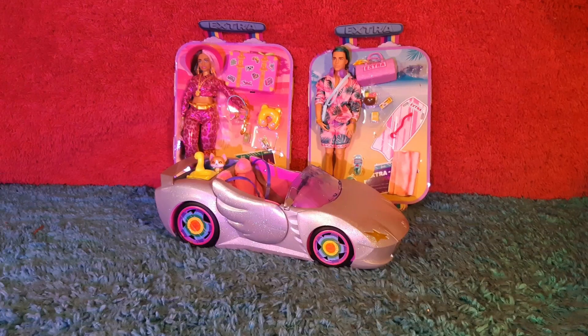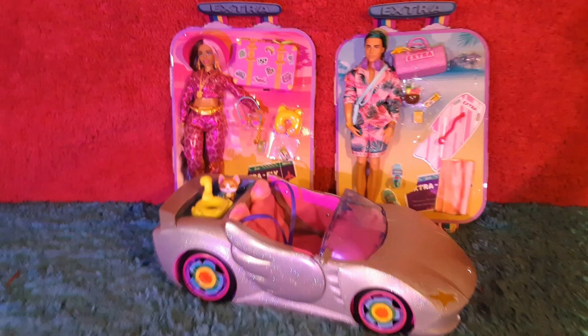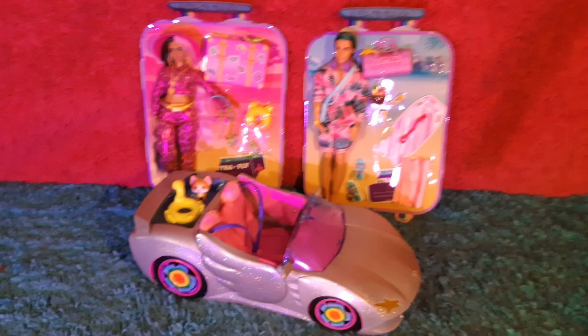And there you have my overview of these Barbie Extra Fly dolls and vehicles. Don't forget to like and subscribe. And as always, thank you for watching. Bye.